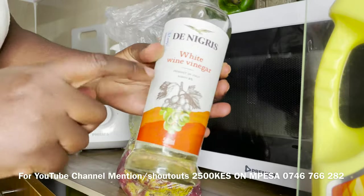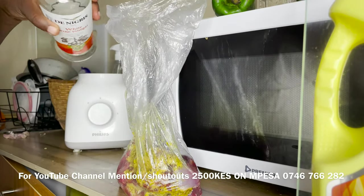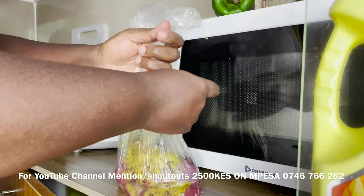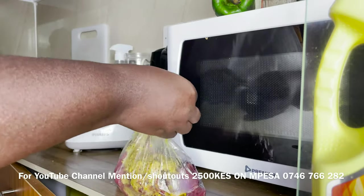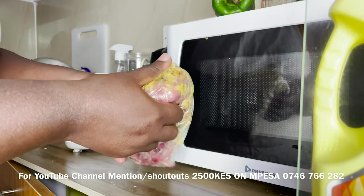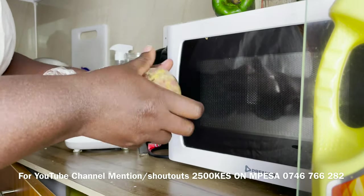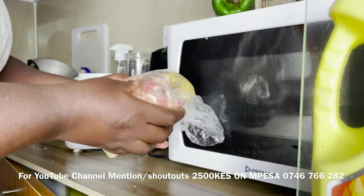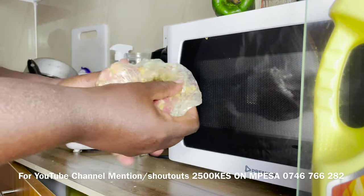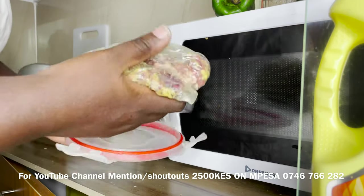I want red wine vinegar — you can see how much I love it. I'm going to marinate it and put it in the fridge, but guys I already sold the fridge, it had so many buyers. I'll let it rest.